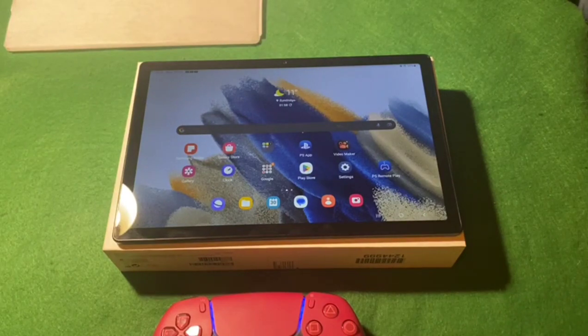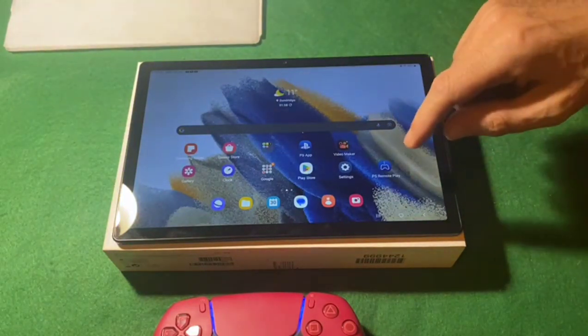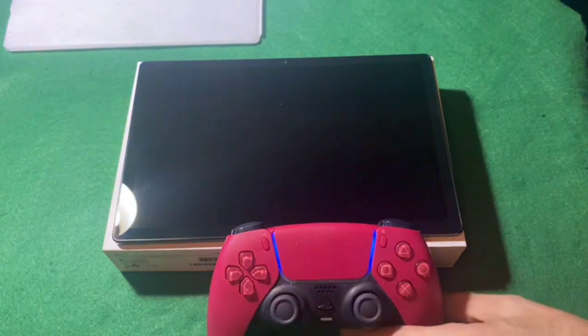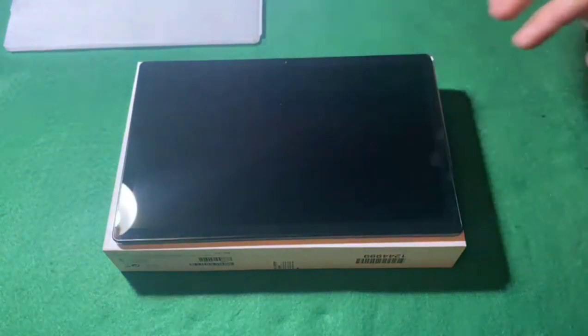I presume you've already downloaded the PS Remote Play app from the App Store. Your PlayStation's got to be in rest mode for this - mine isn't, so I'm just going to correct that right now. Also, you have to do a few options on your PlayStation to enable Remote Play - I'll show you what they are.